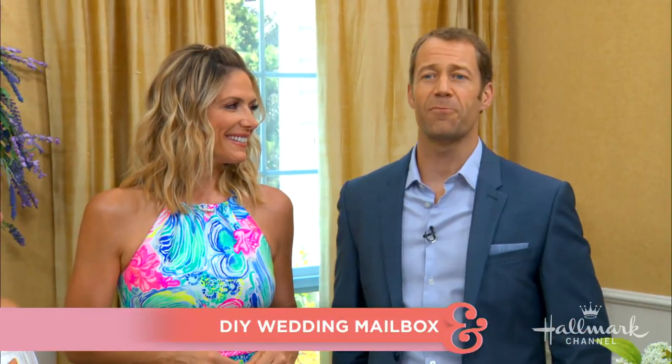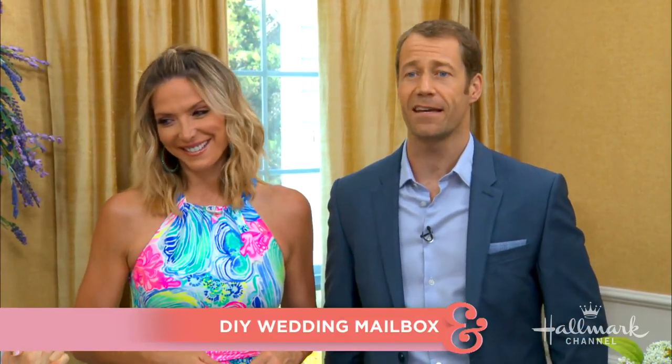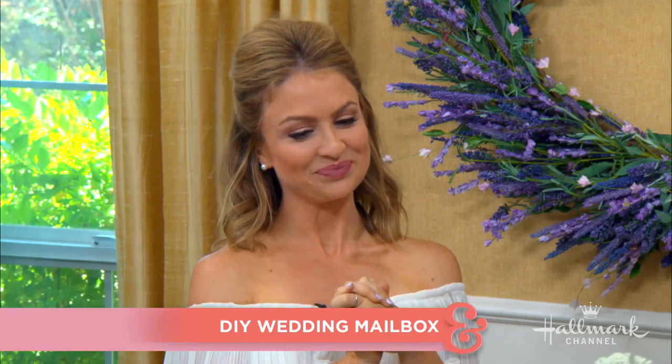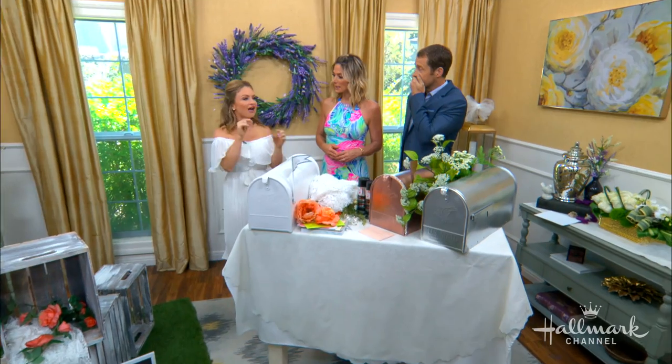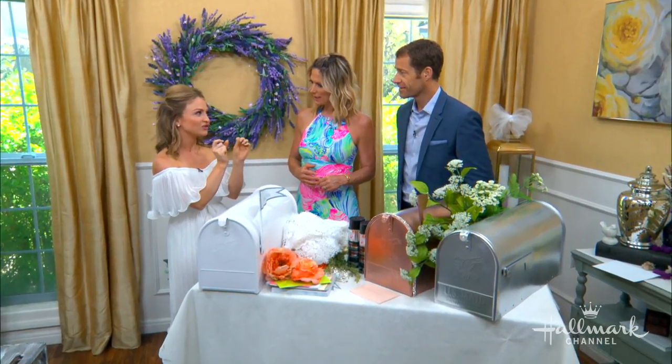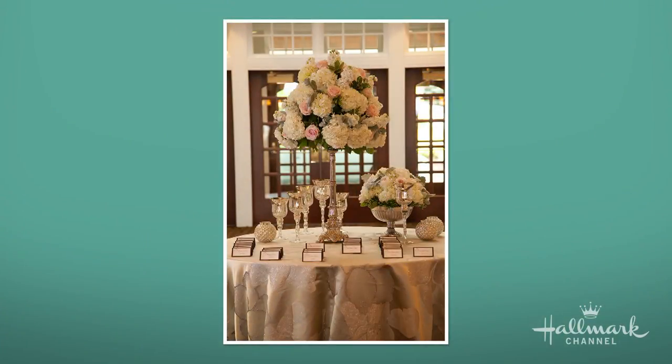Here with a beautiful DIY to help keep wedding cards organized at the reception is Maria. Was this inspired by your own wedding? It was inspired by my own wedding, or lack thereof planning. Every wedding has one detail that falls through the cracks. Mine was the card table situation. I decided to have a beautiful place for name cards, but apparently I didn't want gifts because I didn't have a place for them.